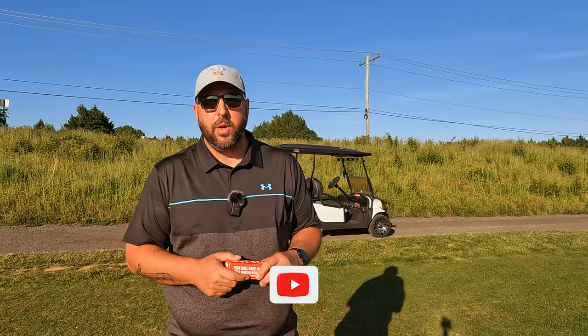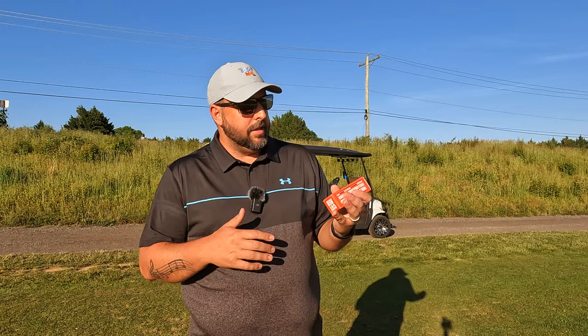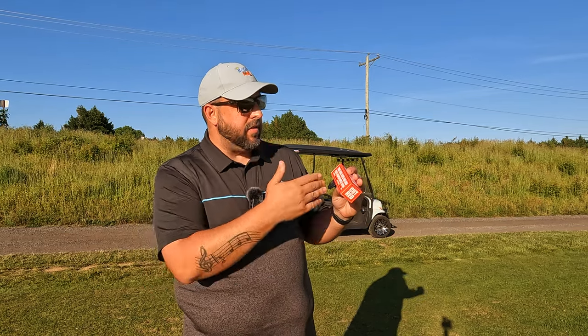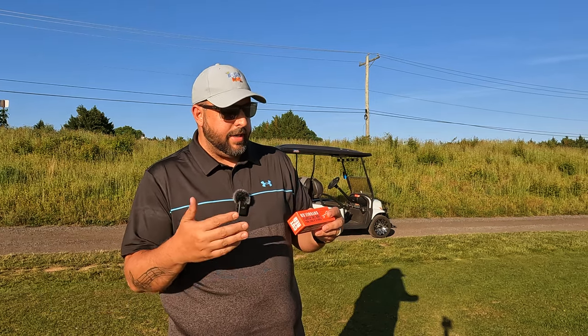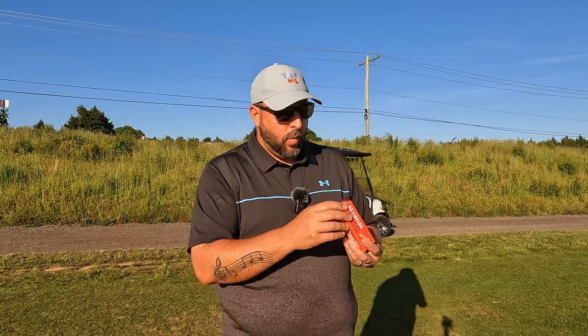Hey everyone, welcome back to the channel. I'm Bogey King and we're glad you're here today. I've got another cool product review for you. I went to Walmart recently, looking at the golf balls, and I came across this golf ball brand I hadn't seen before. They're called Cut. They have some big claims: 'finally a golf ball for the people,' they say this ball goes far and feels ridiculously good — a sleeve of premium quality golf balls at an affordable price. This was $20 for 24 golf balls. Two-piece construction, softest feel, 320 dimple patterns, USGA conforming, ionomer cover.